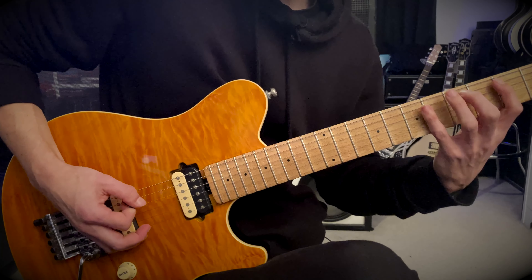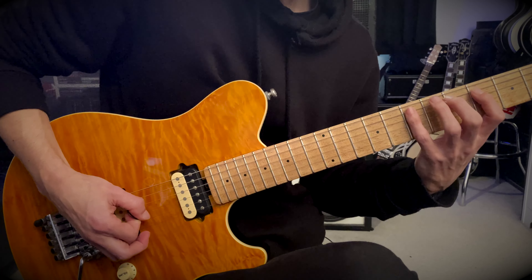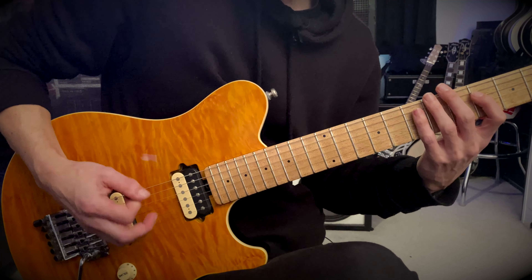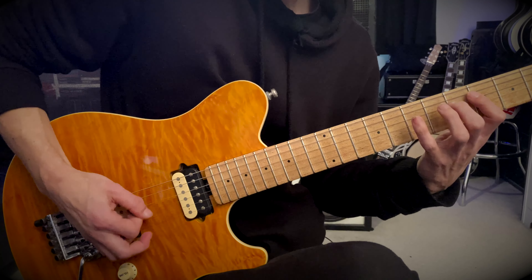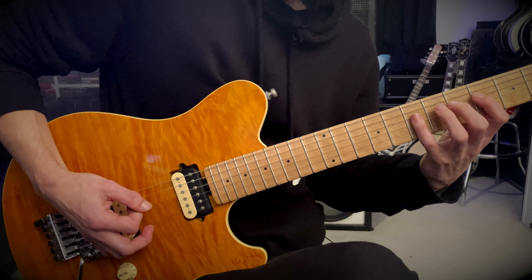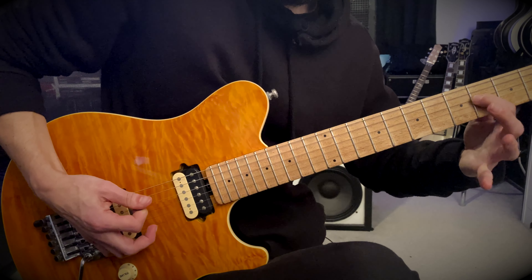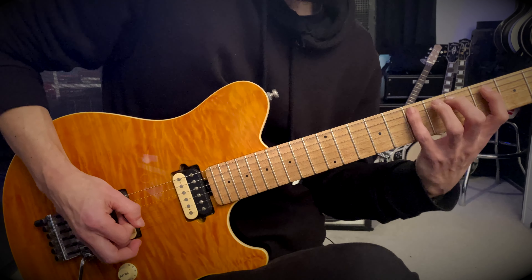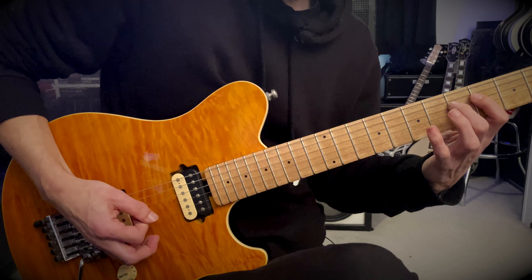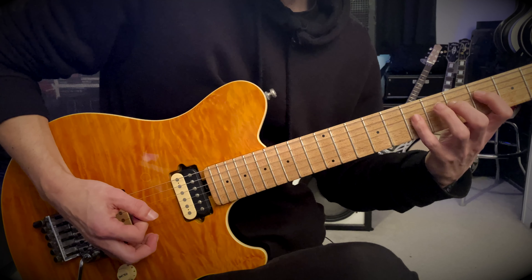You're gonna pick this and it starts with an upstroke and it's muted. Then you're gonna also pick another four to start the next six-note phrase with a down pick, and then it's hammer-ons — so four, five, and seven.